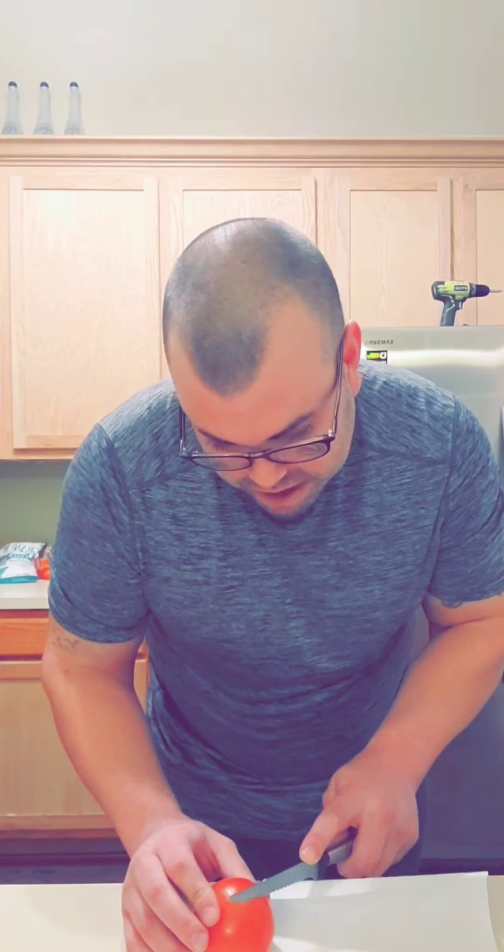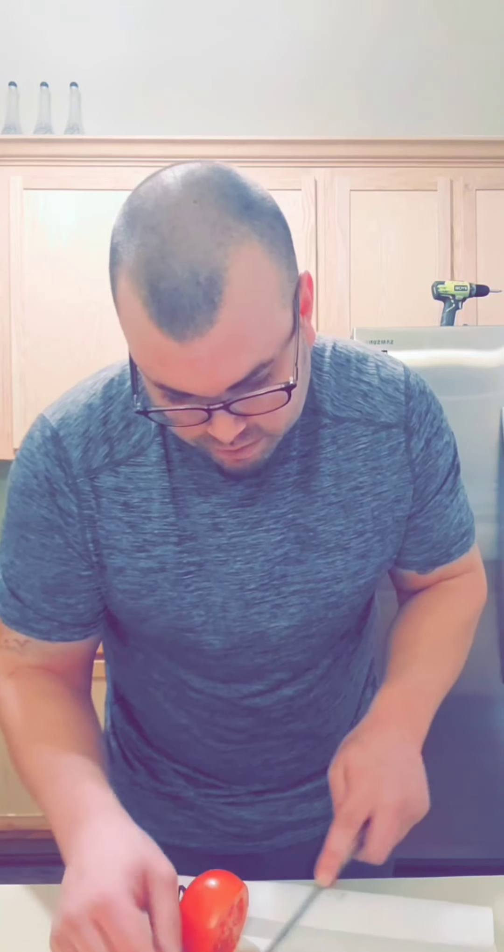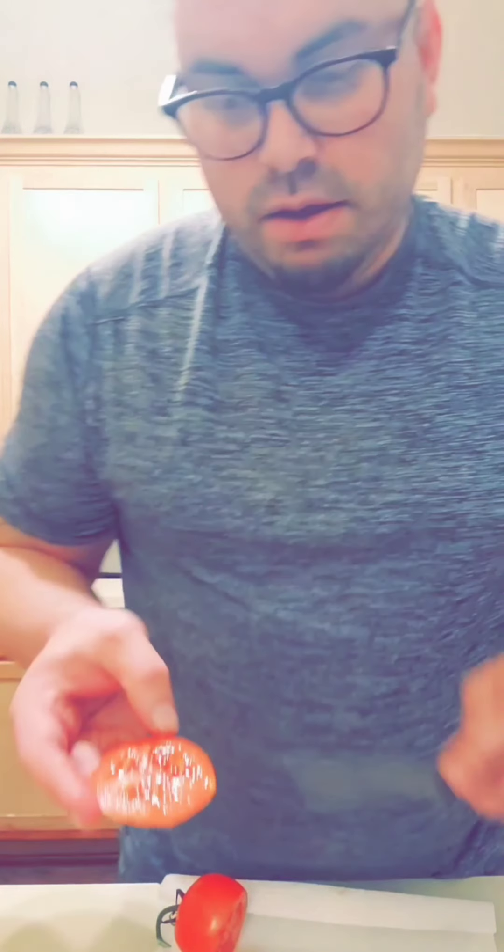Now it's time to cut up my tomato — get some nice little slices for my sandwich. Damn, that looks good. A lot of you probably don't know this, but you don't want to eat the seeds in tomatoes, because our bodies don't digest them. It puts extra work on your digestive tract and it's just going to go straight through you — there's no health benefit to it.